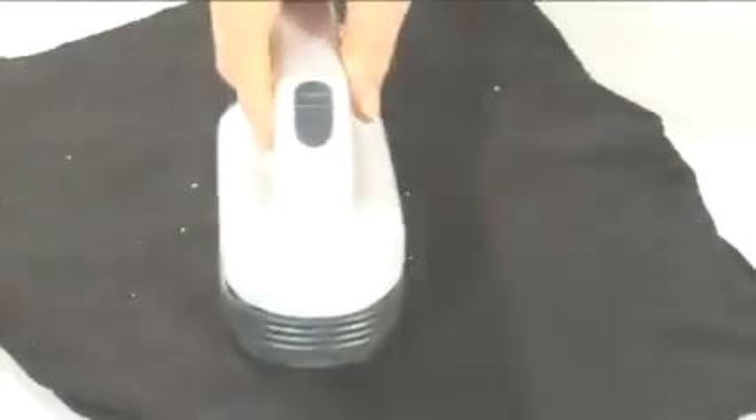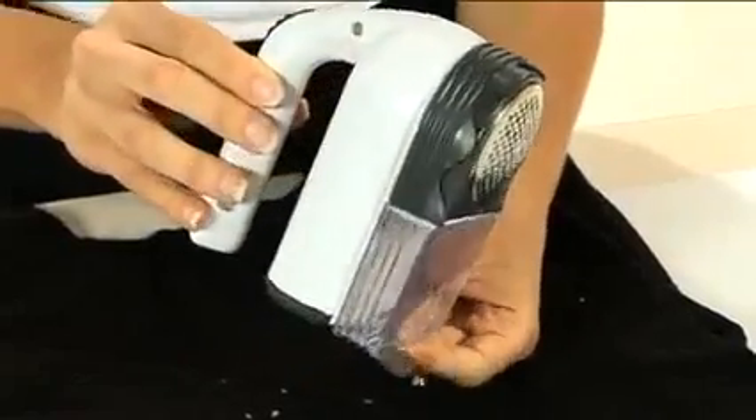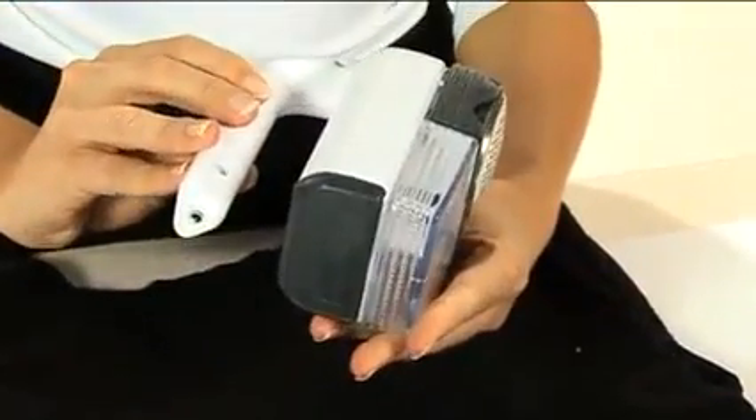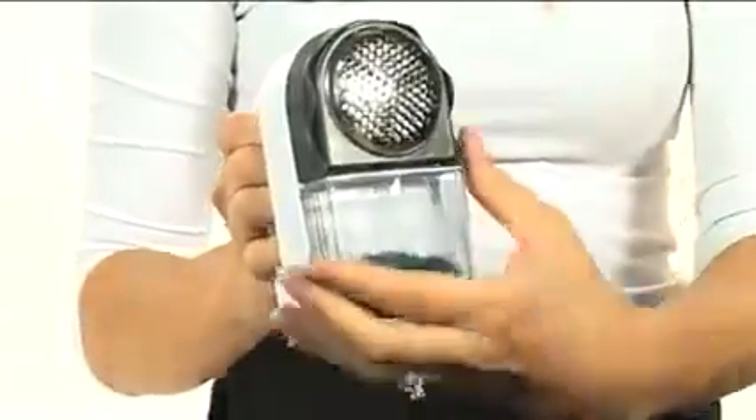Bring old and worn looking clothes back to looking fresh and new by removing pilling on your fabrics with the compact, easy-to-use lint shaver. It removes unattractive pilled surfaces quickly and safely from your clothes. The lint shaver is ideal for keeping your fabrics brand new.